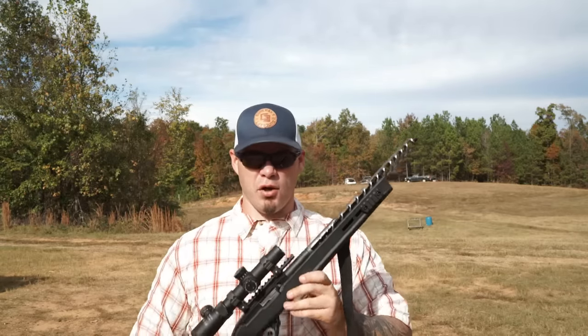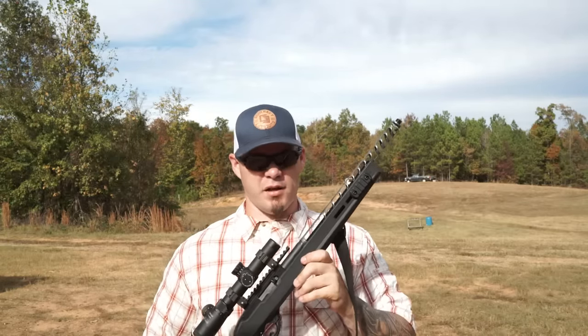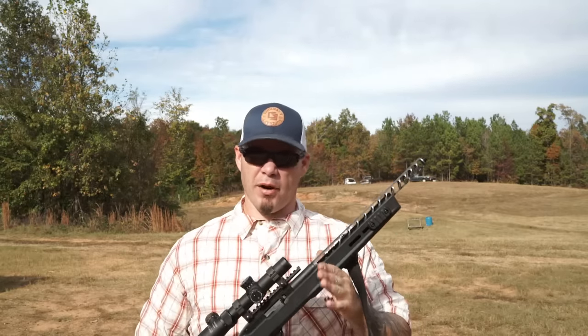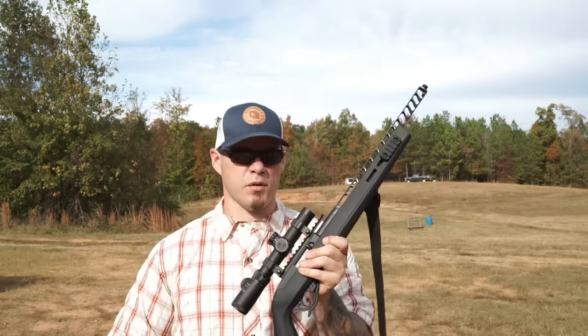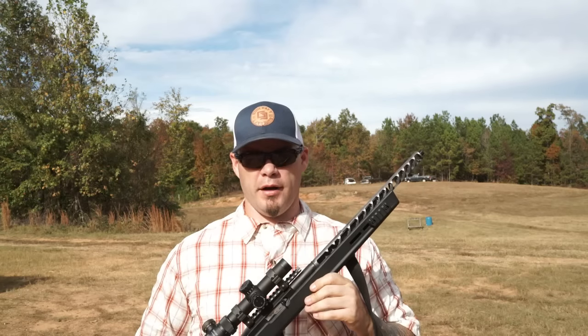Even supersonic rounds — right around 1,200 feet per second in that neighborhood — come out subsonic. So even shooting various types of ammunition, both supersonic and subsonic, it's super, super quiet. It's hard to really appreciate just how quiet this thing is on video, but you can kind of get a feel for it by comparing the sound to my voice and ambient noise. The EOS 22 is pretty damn quiet. For those of you that need it, the barrel is full-auto rated, which on an open-bolt 10/22 in full auto is super fun.